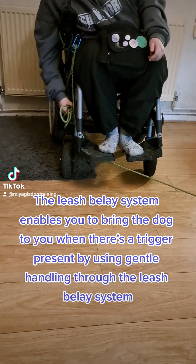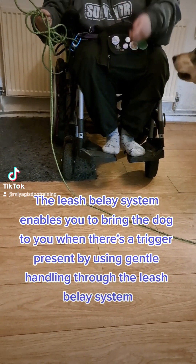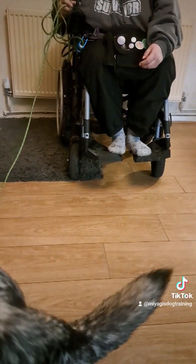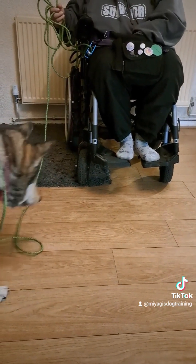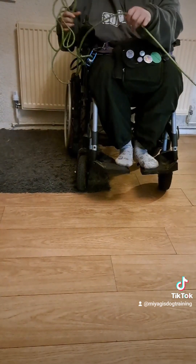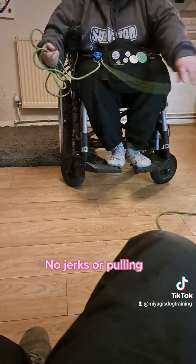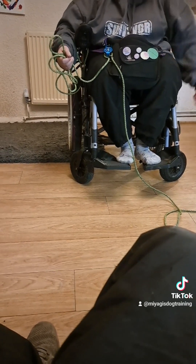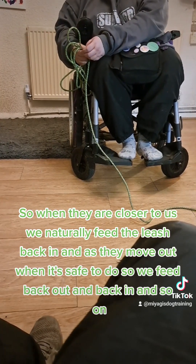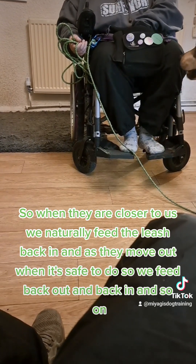The leash belay system enables you to bring the dog to you when there's a trigger present, using gentle handling — no jerks or pulling. When they are closer to us, we naturally feed the leash back in, and as they move out, when it's safe to do so, we feed back out and back in, and so on.